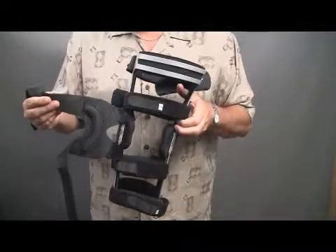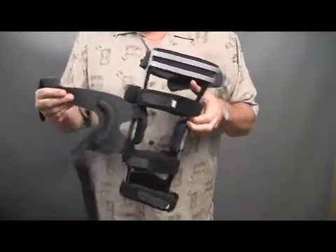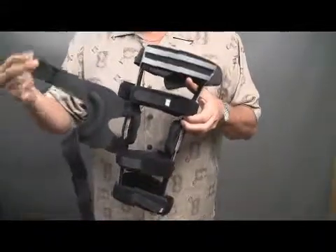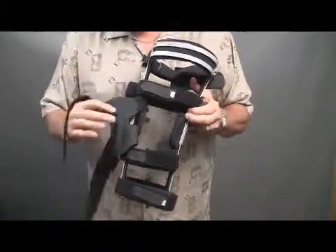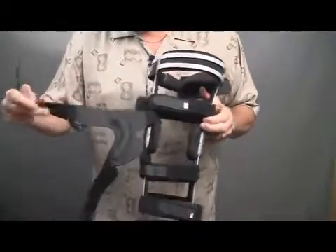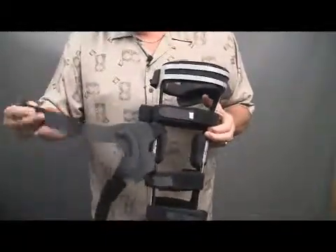This patella strapping system is our K196. It's not the whole brace — it's just the strapping system that I'm holding here. It has a tubular rubber buttress in a C shape, attached on four arms with a terry type cover.